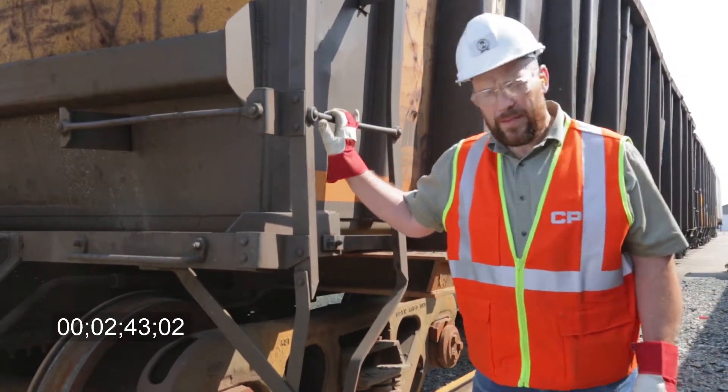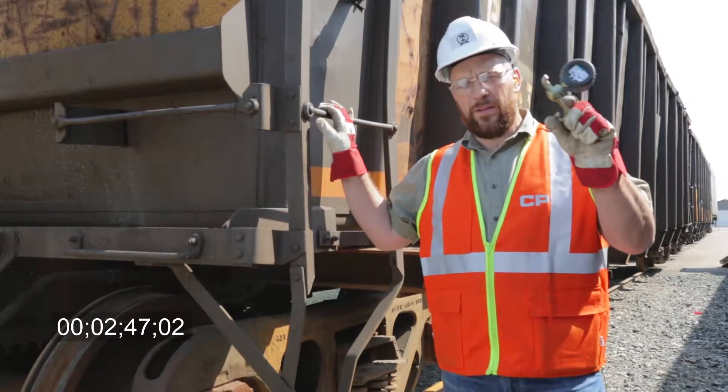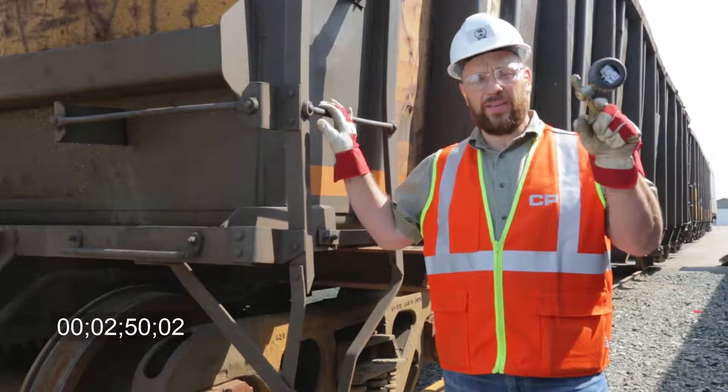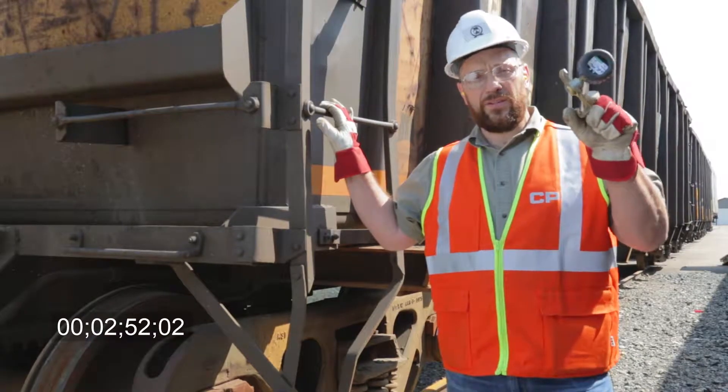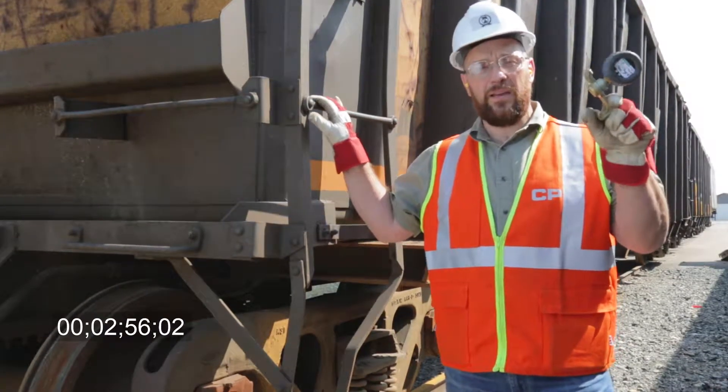Our cars have been coupled up and we've been charging for a while now. We're going to put on a tail end gauge. The tail end gauge has to be qualified every 92 days as well, and that's going to tell us our gradient pressure — we have to be within 15 psi of our supply.